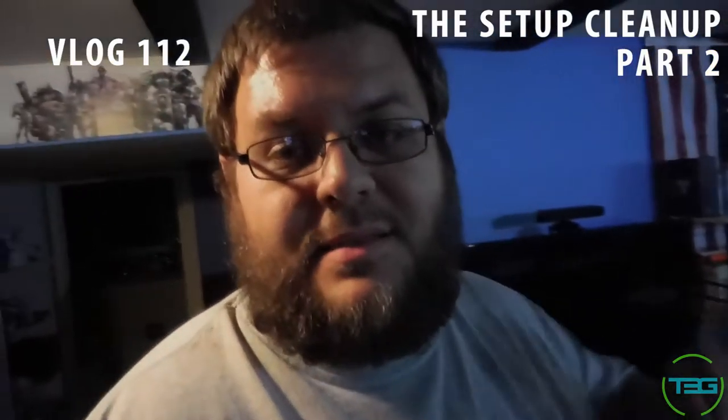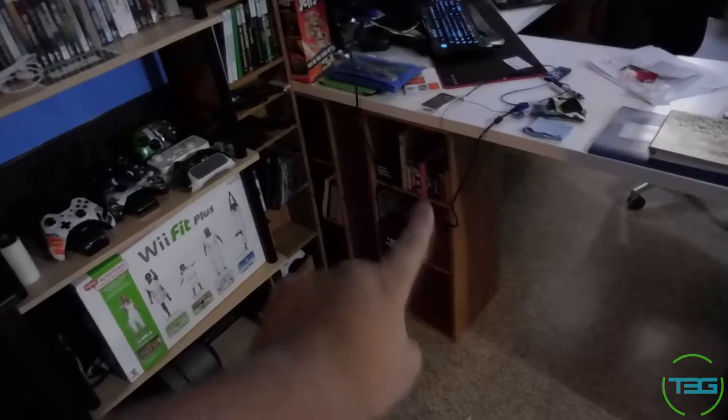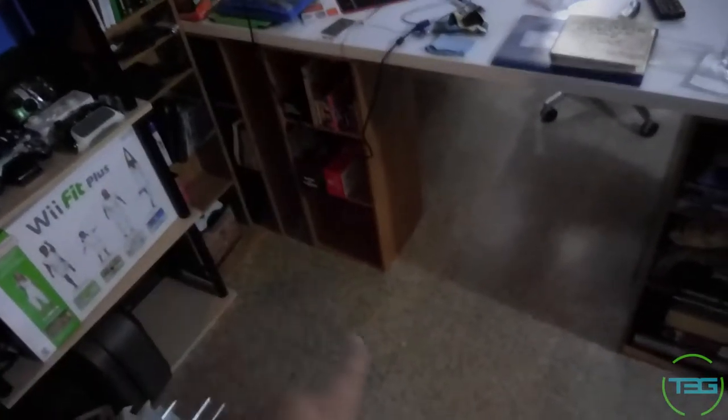Hello Orange. Alright, so this is the 40% done vlog. We're going to call this part 2 of the setup cleanup series. I want to go through some of the things that have been achieved. The vacuum is still here because we're still polishing everything off, but I do have the board game slash card game stuff started.